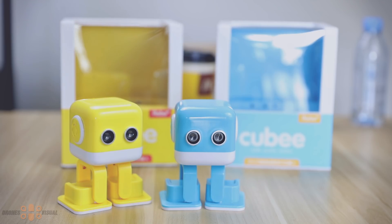Hello and welcome to another review of DroneVisual. Today I bring you an unusual product. In general, I don't review anything besides drones or quadcopters, but sometimes I make exceptions, and this is one of them.